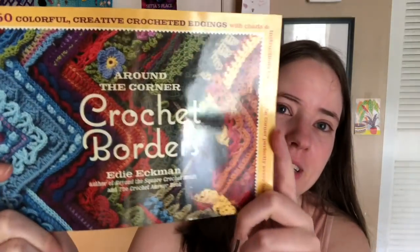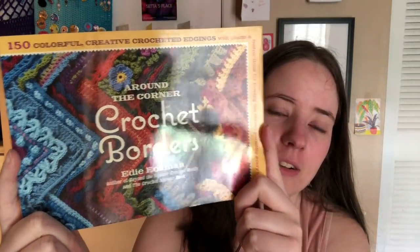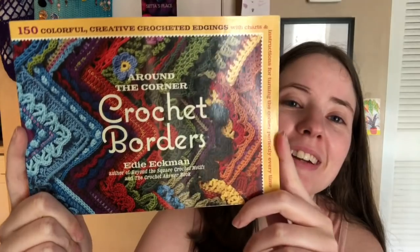This one I got as a gift recently. It's called 'Around the Corner Crochet Borders,' and it had been living on my Amazon wish list for probably a year. It's a really awesome book — there are tons of beautiful borders. Oh my gosh, that one was so cool, I have to find it again later.